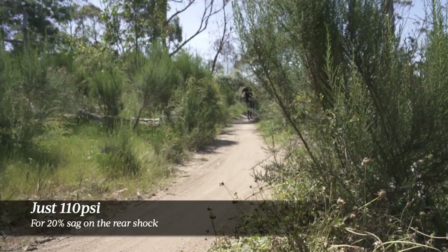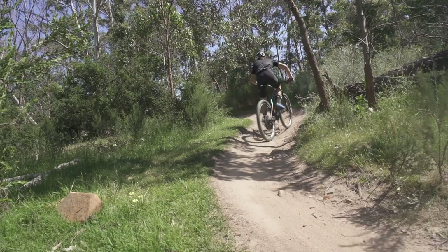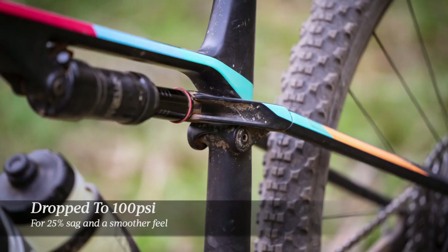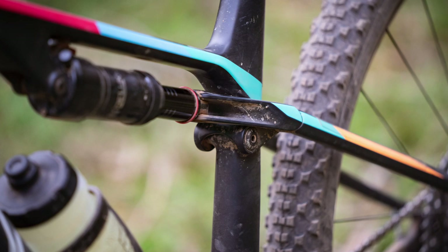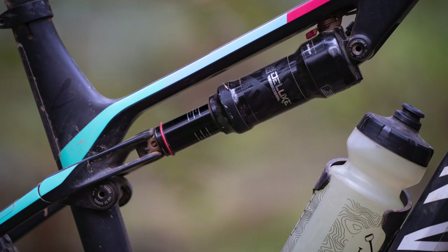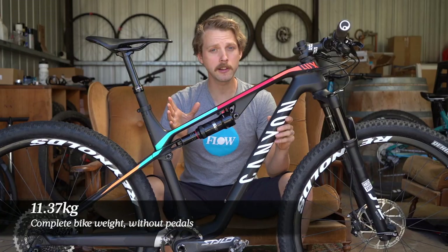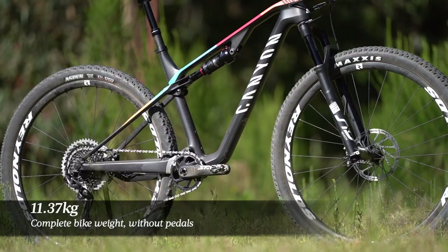That gave a really good, firm, efficient feel for cross-country racing, but I did drop the pressure down to 100 PSI, which increased the sag to 25% and gave the rear suspension a slightly smoother, more supple feel — something I'd also recommend for longer distance marathon racing where you want a little more comfort out of the back end. All up, out of the box, this bike weighs 11.37 kilograms, so it's pretty light for a bike at this price point.